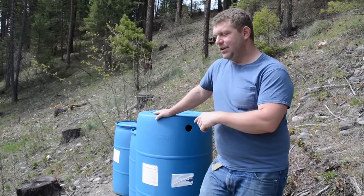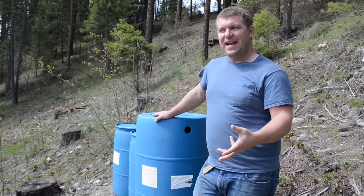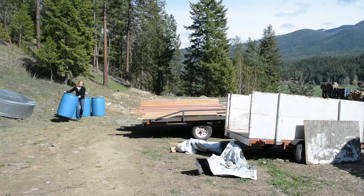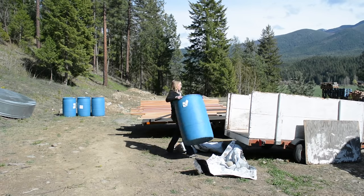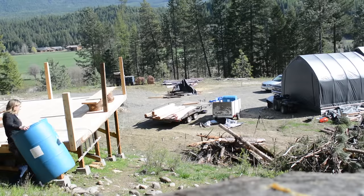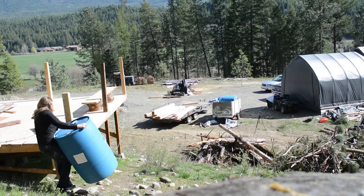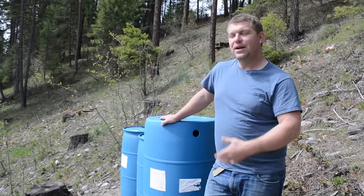We were able to validate the gravity feed system off of these barrels, which helps us understand better how much elevation we need to create the water pressure we need using gravity feed — something we want to do. Everyone watching knows there are calculators out there, but the practicality of actually doing it is worth a lot. The rain barrel helped us determine that the water pressure we can generate is actually usable, which is really great.